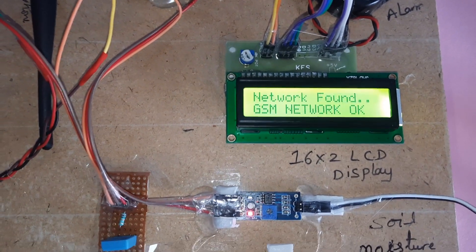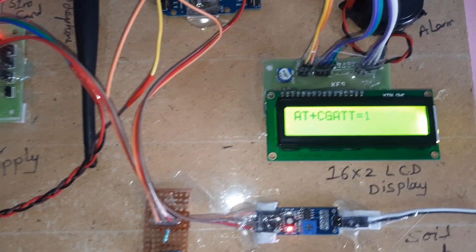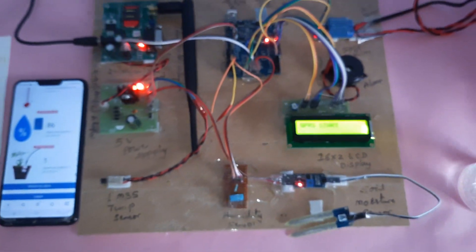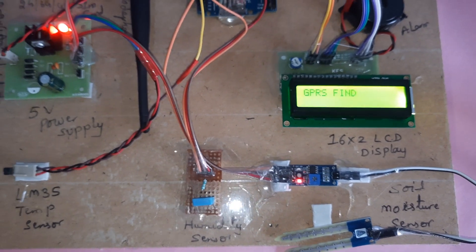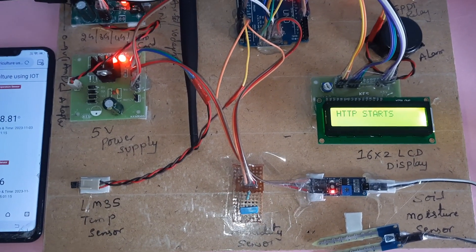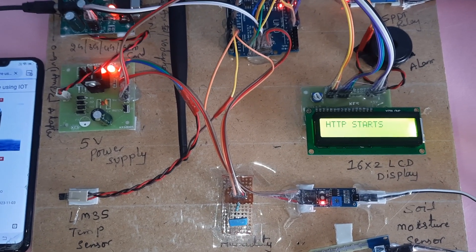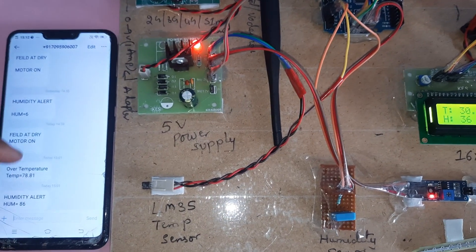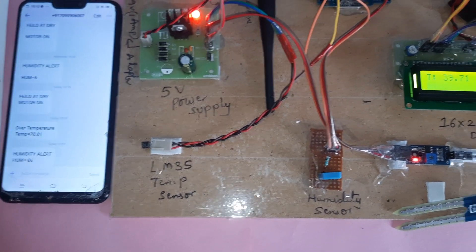The system starts by finding the network, then initializes GPRS — 'CG ATTT GPRS start' — followed by HTTP on, connecting to the server to begin data transmission.